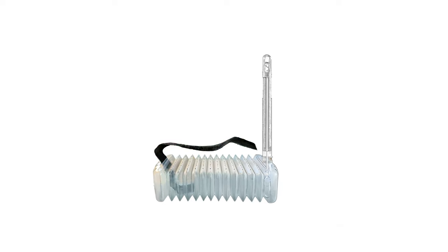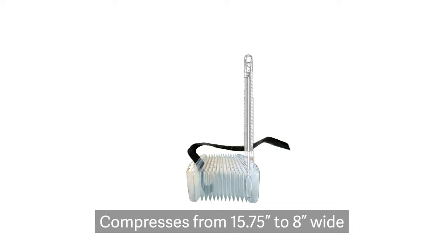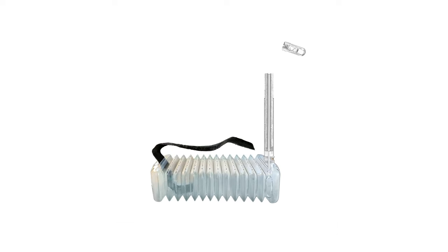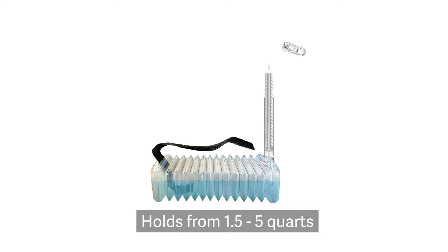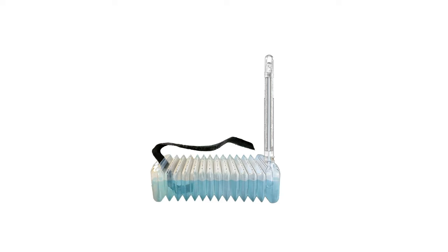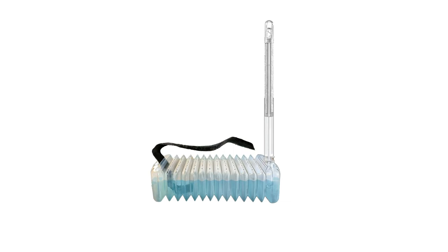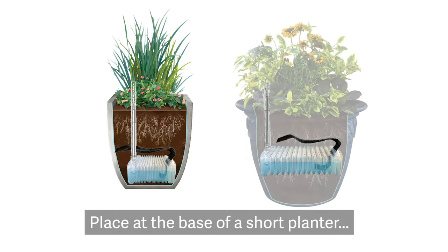The reservoir compresses from 15.75 inches wide to 8 inches wide, allowing it to fit in large and small planters, and holds from 1.5 quarts to 5 quarts of water. The water fill tube adjusts from 11.5 to 18 inches tall to work with short and tall planters.